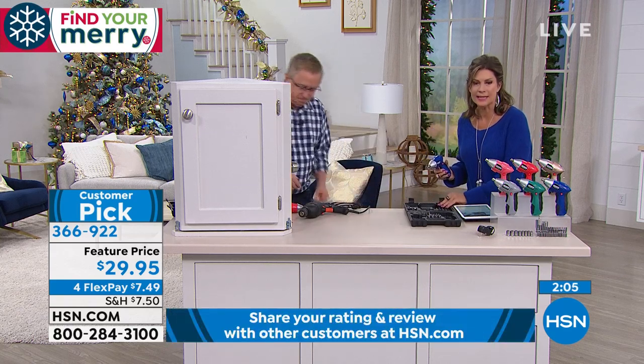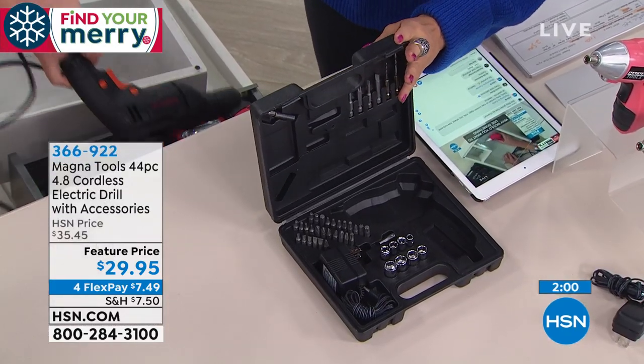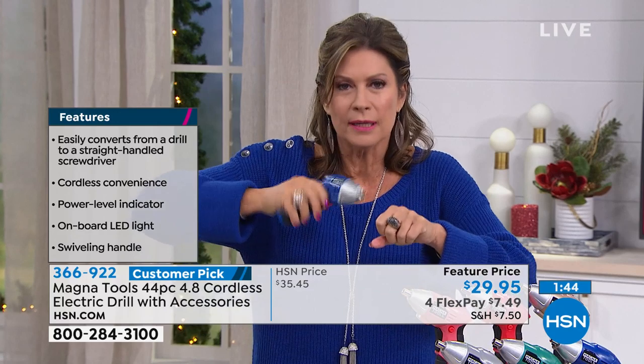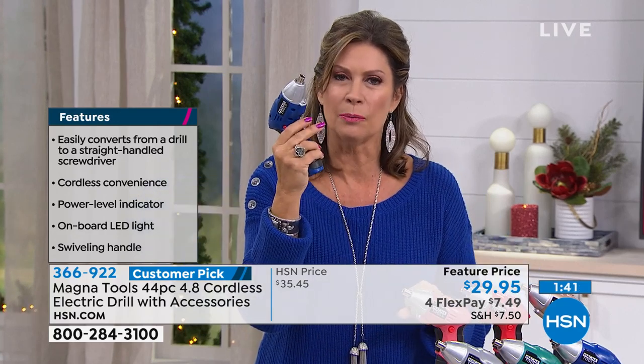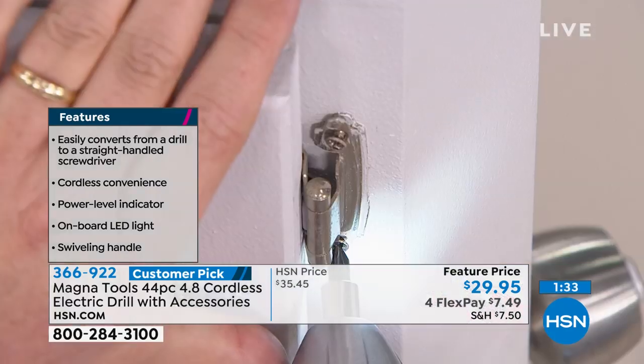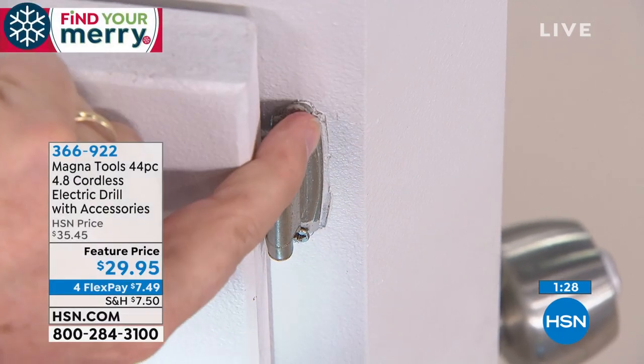You get it all in a nice little carry case at $29.95. Every single person needs to have a drill in the house. Every one of my rechargeable candles has that tiny screw on it. Instead of twisting by hand, in a second you'll be unscrewing and screwing back in. It goes forward and reverse, and you get every drill bit size you can imagine — all of this at $29.95, a really nice value.